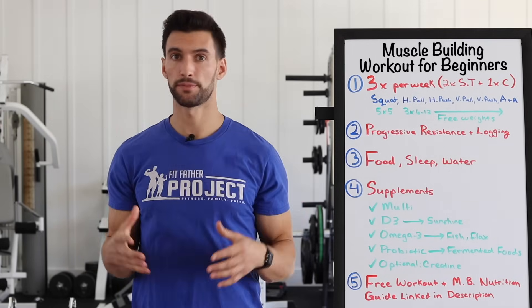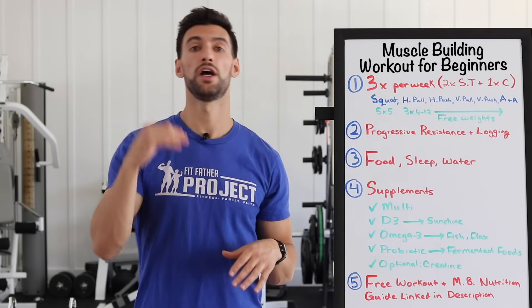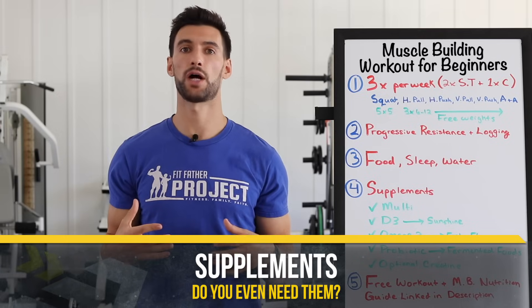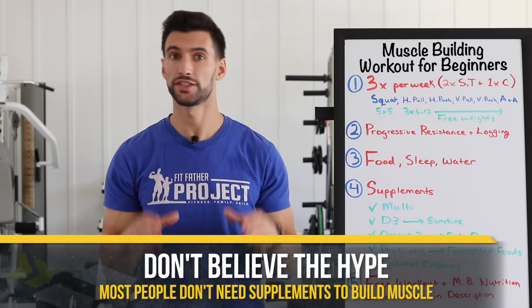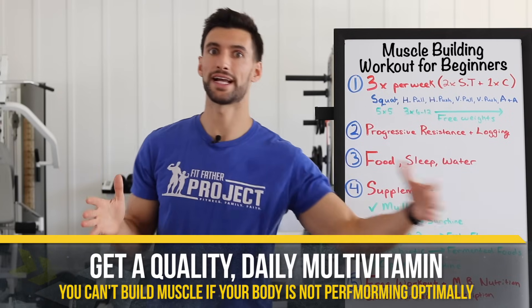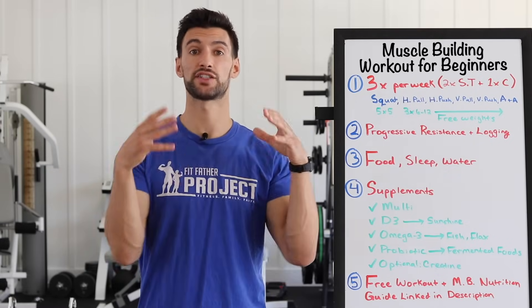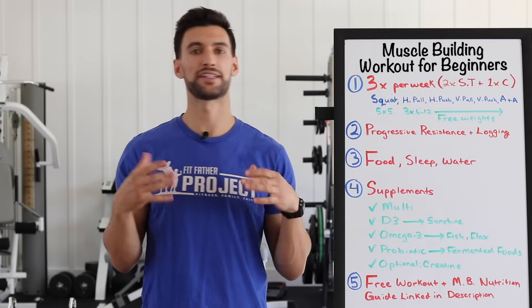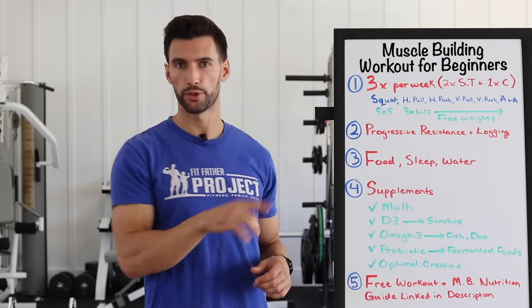Now let's talk supplements. A lot of guys starting out make the mistake of thinking they need fancy muscle-building supplements like a testosterone booster or a fancy pre-workout — all of that is pretty much ineffective. What you do need is a quality multivitamin, because the process of building muscle requires all these enzymatic reactions working well, and those require the vitamins and minerals we need every day. A quality multi covers your bases — it's an insurance policy to make sure you're getting your vitamins and minerals in. Take it daily.